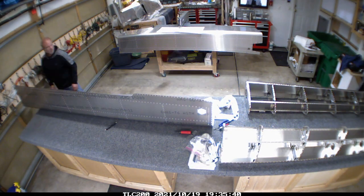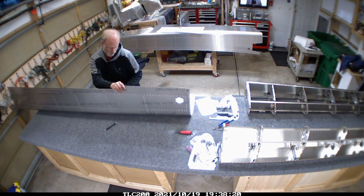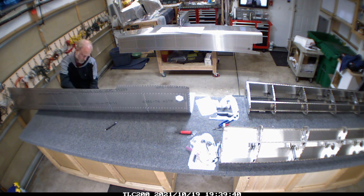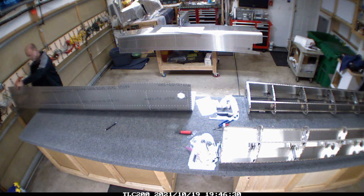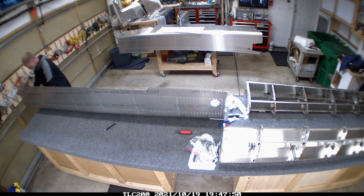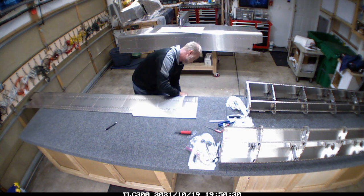We basically moved the dimpler back and forth as needed to work up and down the skin. Once that was done, it was just a matter of going through and peeling all of the protective plastic off. When I was doing it in the evening with the garage door closed because it was a little cool outside, it actually helped out quite a bit.